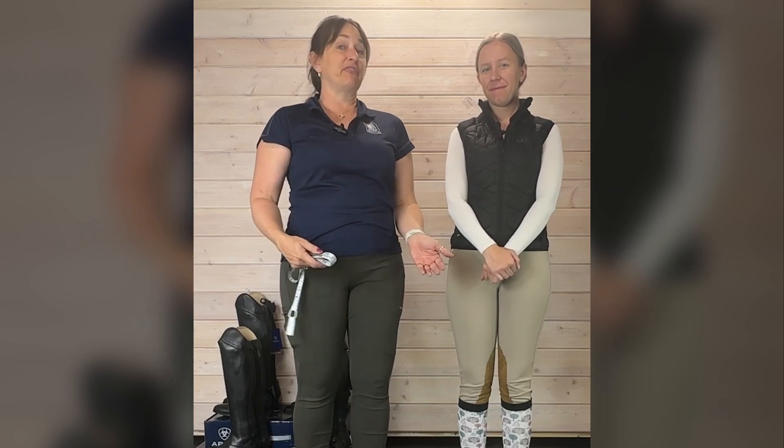Hi everybody, I'm Jules. I'm Sasha. We're here today from Mary's Tack and Feed. We want to show you how we evaluate a tall boot for a good fit.